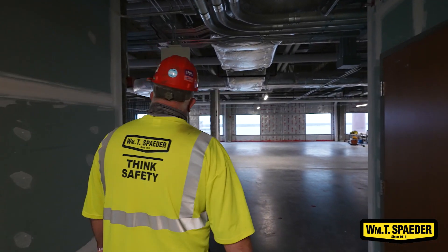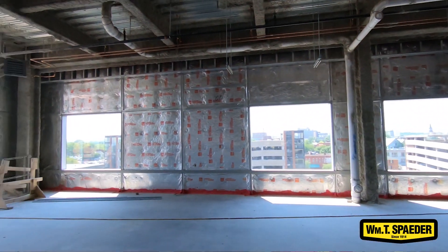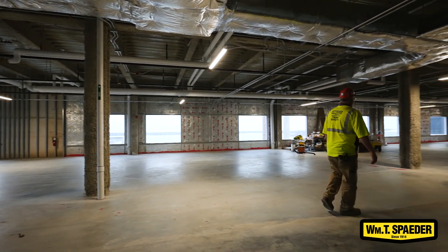I've been on this project for a little over a year. We didn't get on site until the building shell was pretty much intact except for the exterior walls. We actually started on the upper floors, which are shell space.